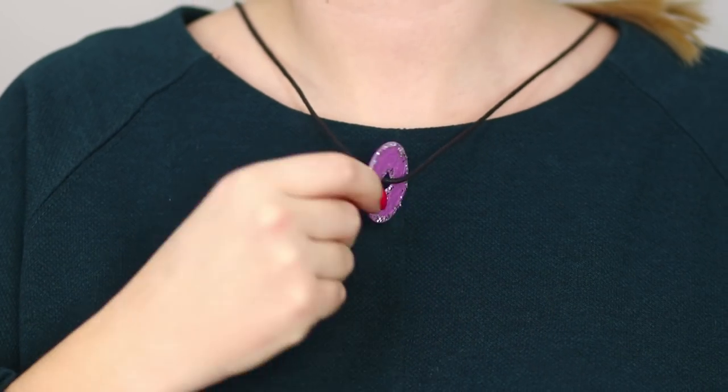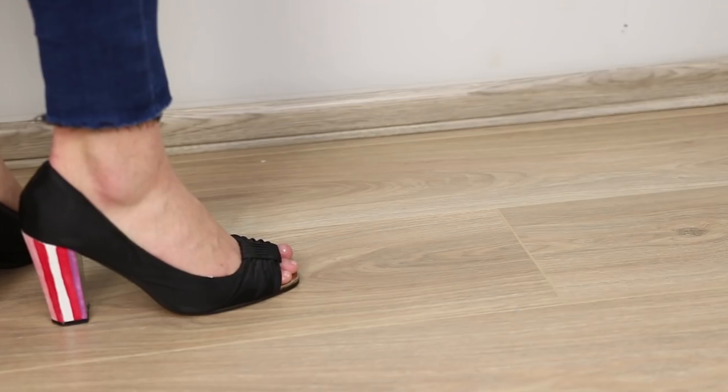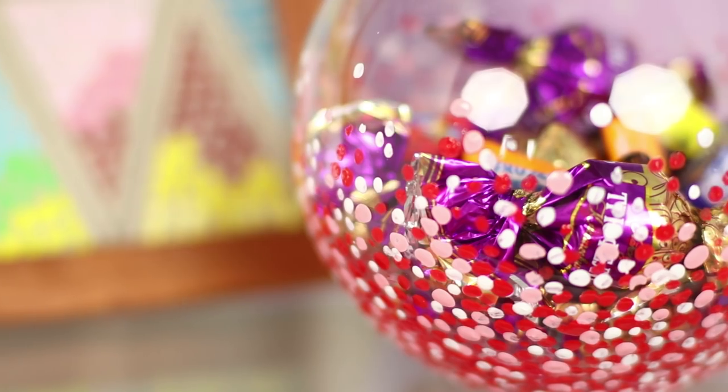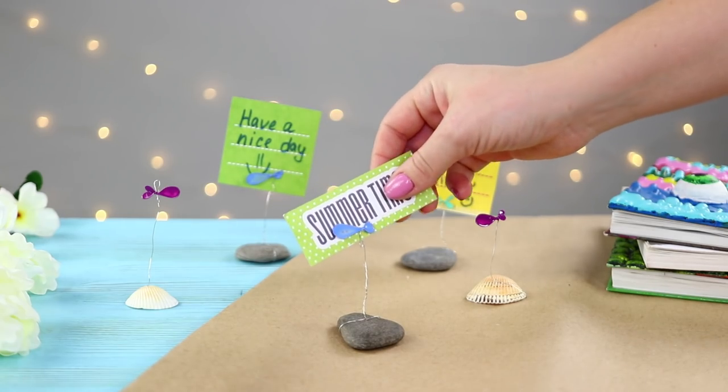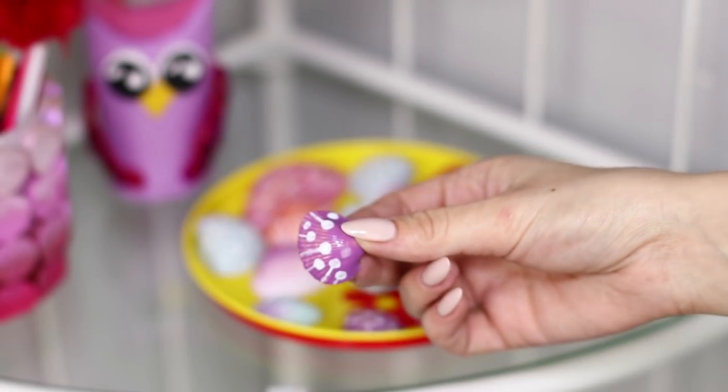Nail polish is just for nails, right? Think again! We'll show you how to use it to restore your favorite pair of old shoes, decorate a candy bowl, and a cute fish might appear! Check out these and other nail polish crafts in our new video!